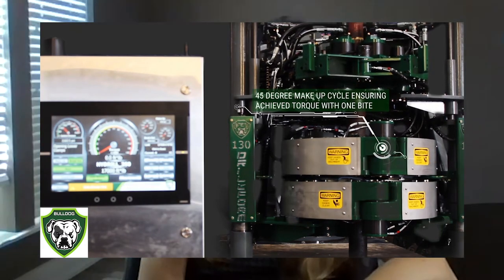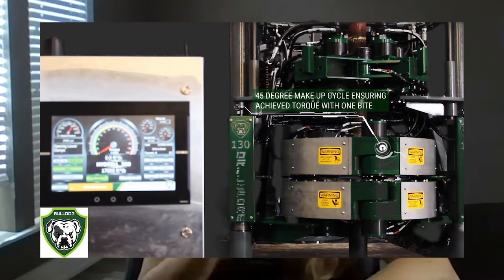The tool that we designed, which we call the Bulldog, comes in a couple of different sizes. The Bulldog 160 is our primary tool — it has 160,000 foot-pounds of breakout torque and 130,000 foot-pounds of makeup torque. To put that in perspective, a Ferrari has about 400 foot-pounds of torque in its engine, and we're talking about 160,000 foot-pounds — it's big machinery.